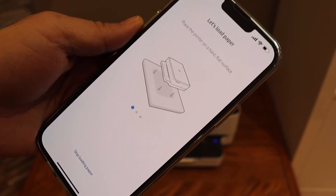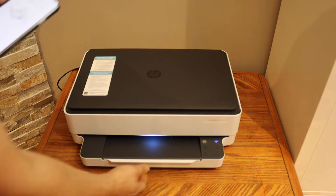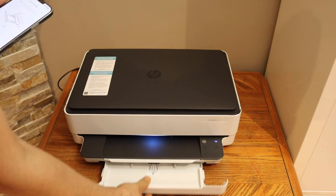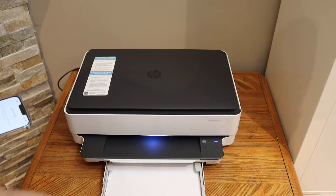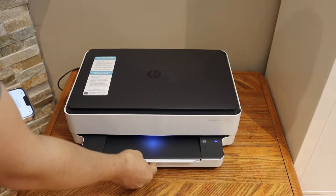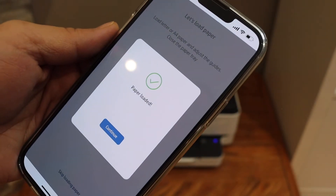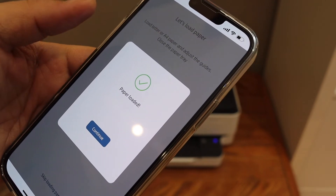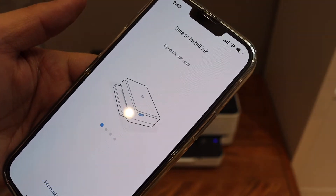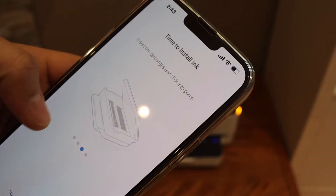Click Continue. It says load paper — slide it up. Open the paper tray at the bottom, adjust the size, insert the pages, and close the tray. Once you do that it will automatically show up in your app. Paper is loaded — click Continue.